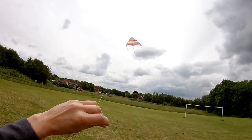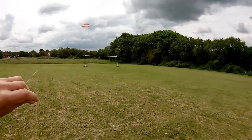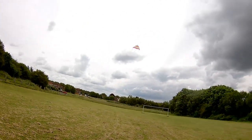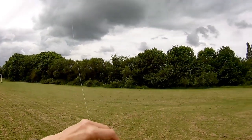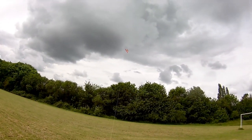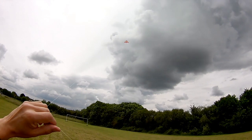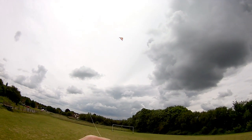Come on, a little bit more wind please. That's actually flying beautifully now. There's actually very little wind to keep it up there. A little gust. Now it's dropped.